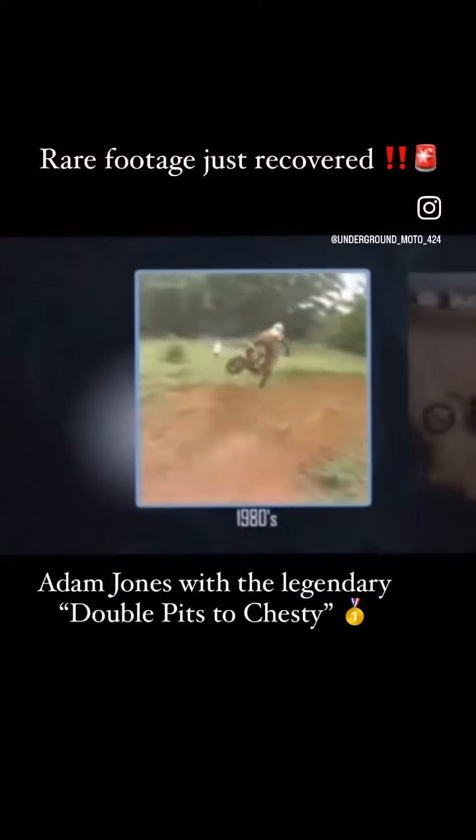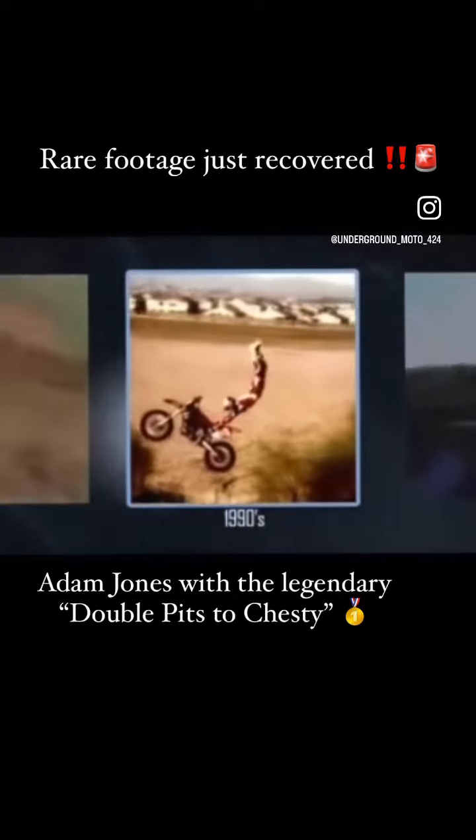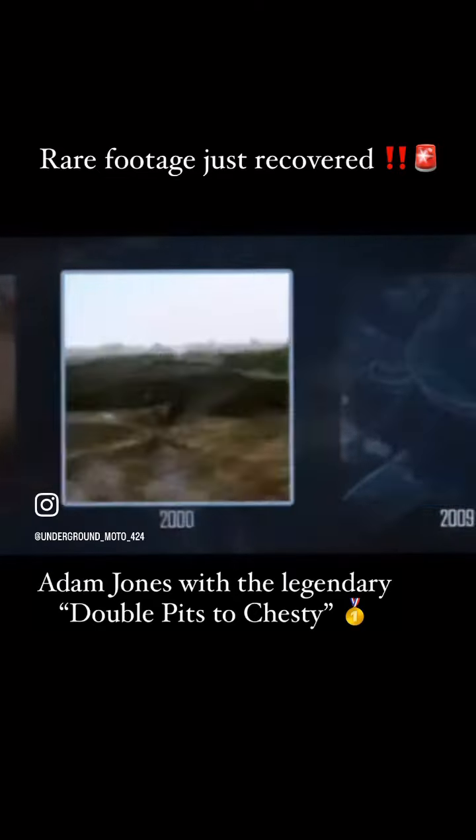1980s motocross left the ground. In the 90s, freestyle motocross introduced the Superman seat grab. In 2000, a new bar was set at the backflip, and in 2009 we're taking it to a whole new level.